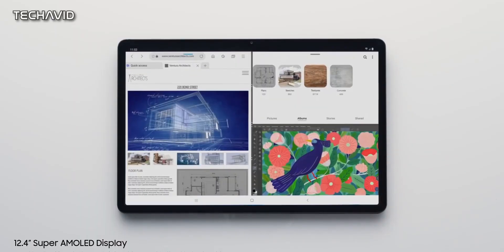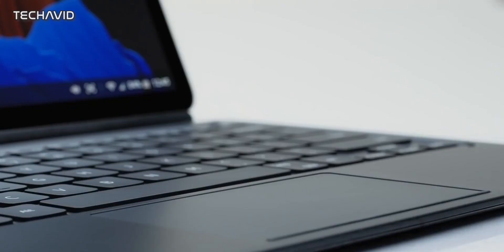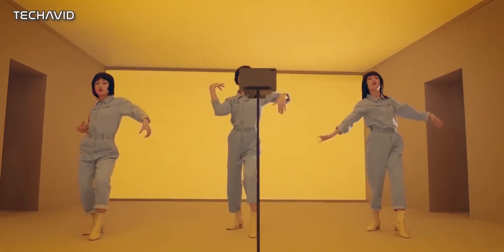Samsung launched their flagship Tab S7 series which took the tablet market by storm. The Android tablet market has especially dried up over the past several years but Samsung has stuck to it and found customers for its Galaxy Tab series. And now Huawei wants to do the same by providing the best combination of hardware and software.